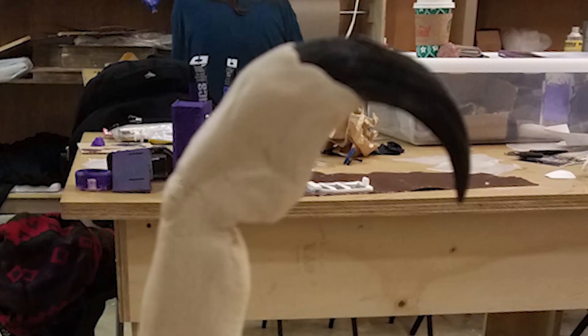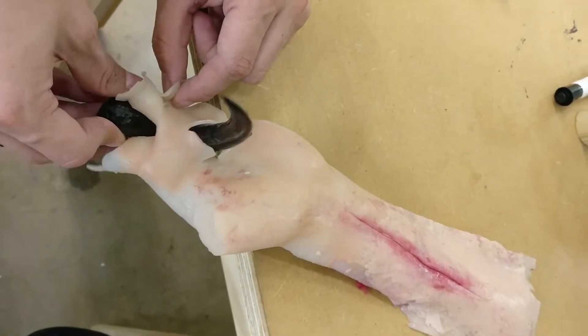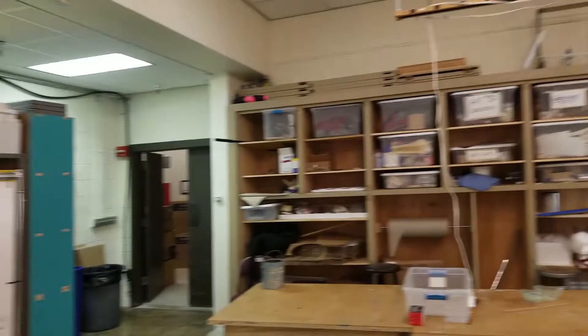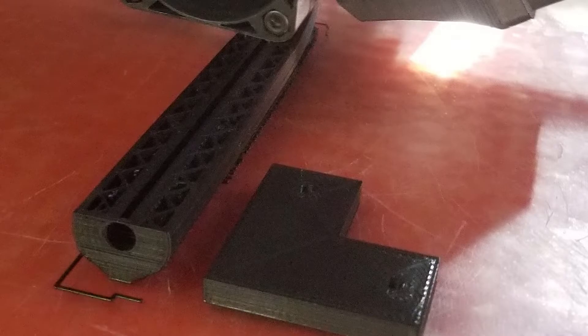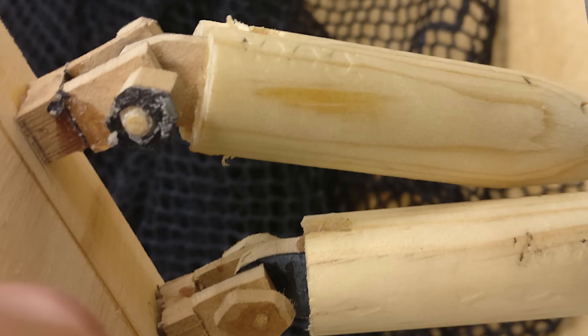For the claw emergence, we decided to go with a 3D printed claw. It's made out of ABS material, which is strong enough to be pushed out of our silicone skin. We decided to paint it with a bloody texture. Originally we wanted to 3D print the whole project, but we realized that would have taken way too long — a 2-hour 3D print would have taken just 10 minutes in wood.